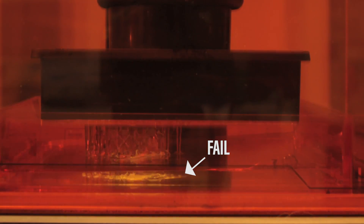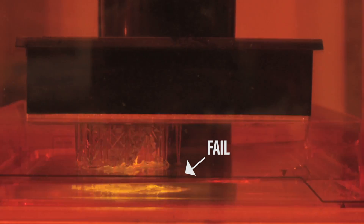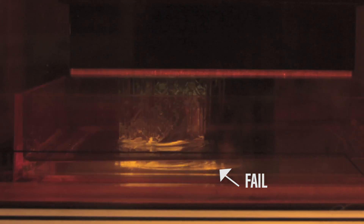Here we see the free support just failing from the phone bend, so it's not stuck anymore. You can see the yellow smudge — that's actually cured resin on the bottom of the plate, and that's not a good idea.